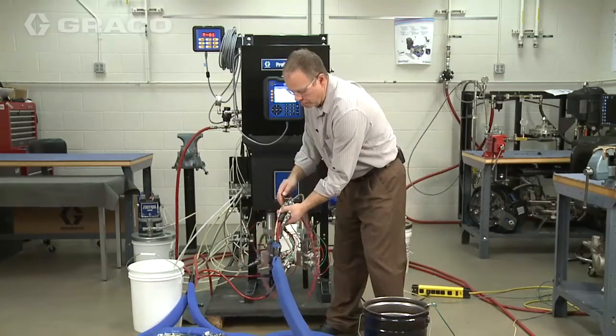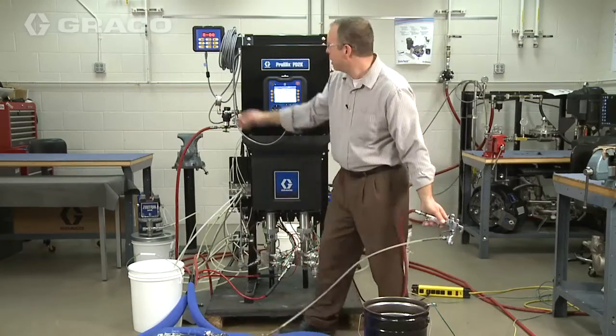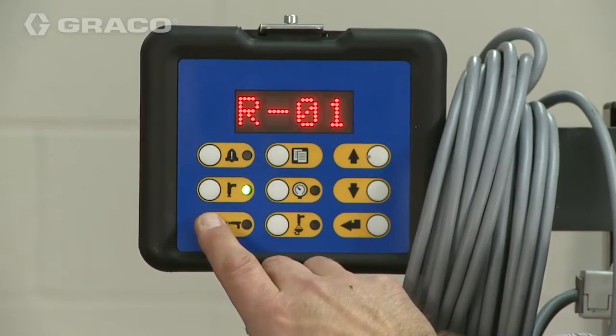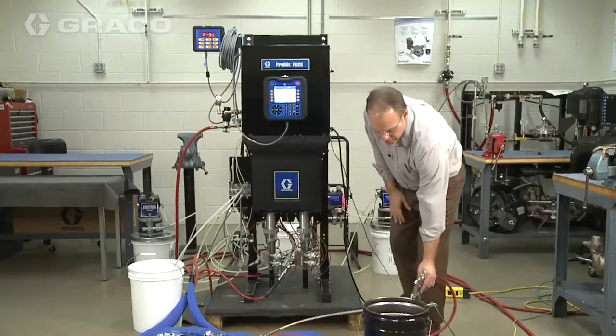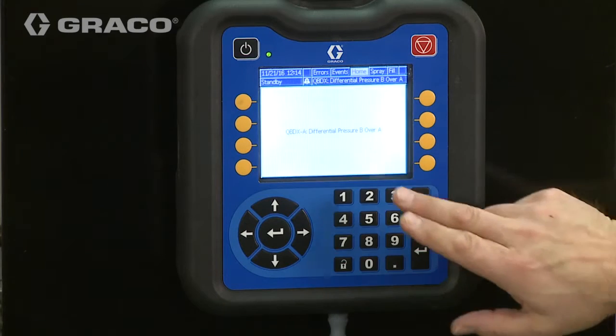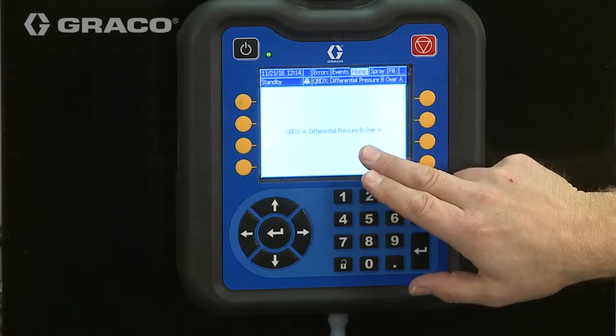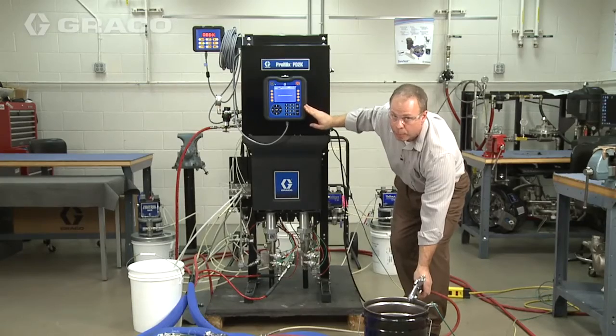I'm going to put the mix manifold into spray, hit the spray button, trigger the gun, and load paint all the way out to the gun. What happened is we got an alarm that said we have a pressure B over A — this is a very common problem.